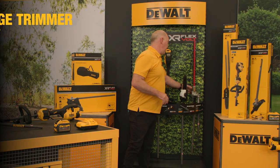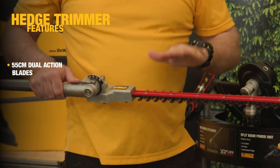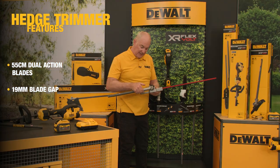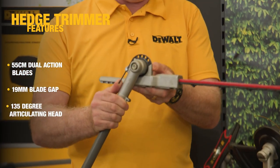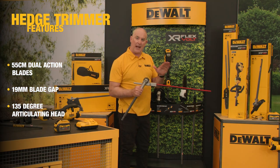The hedge trimmer attachment features a 55 centimeter blade with a dual cutting action and a 19 millimeter blade gap. The head itself has an articulating head of 135 degrees, perfect for those shaping applications.